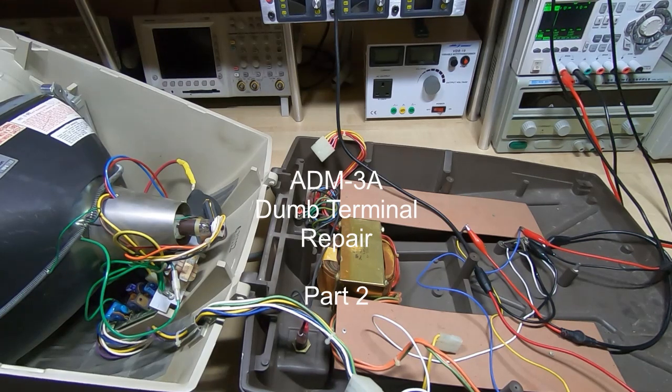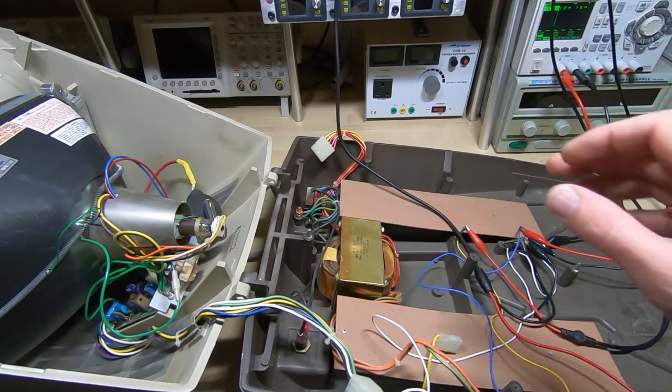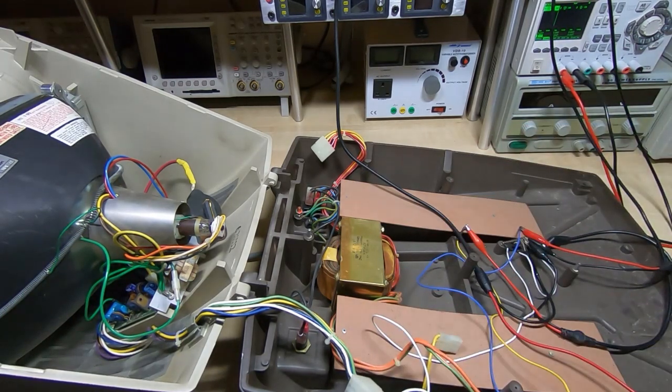This is the second video in a series in which I am trying to repair this ADM 3A dumb terminal, or interactive terminal as they're often called. In the previous video we had a quick look at the terminal and the main board. In this video I want to look at the actual CRT monitor and make sure that's working.